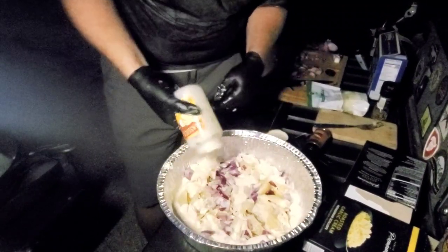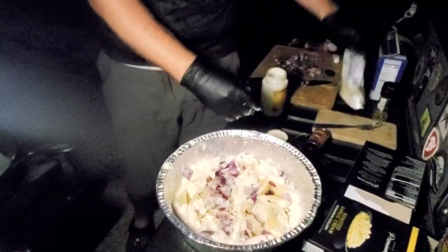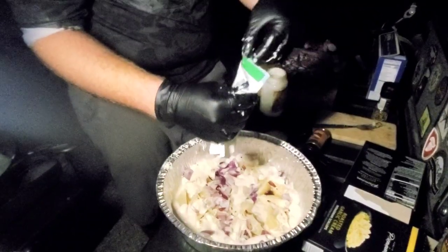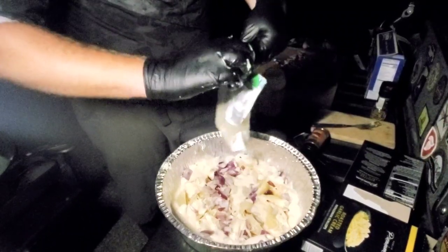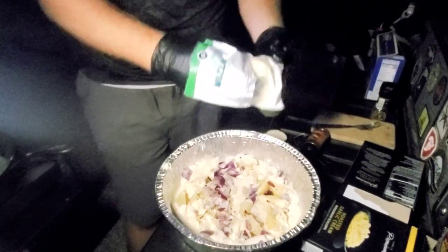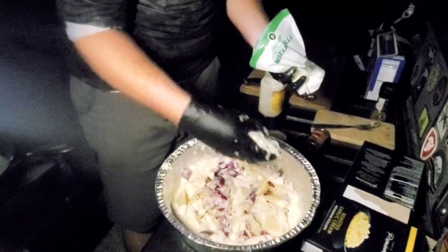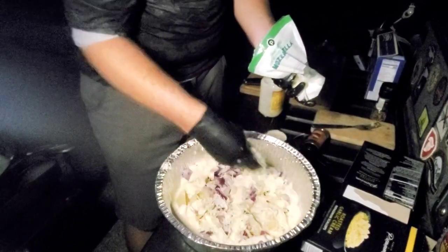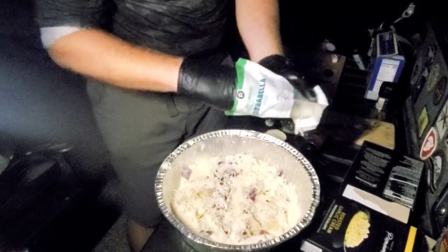Now that the alfredo sauce is all in there, we're going to take our remaining mozzarella cheese left over from stuffing inside the shells and cover the whole top with it. It's a little bit clumped together, that's why I'm not dumping it out of the bag. Just spread it all out.